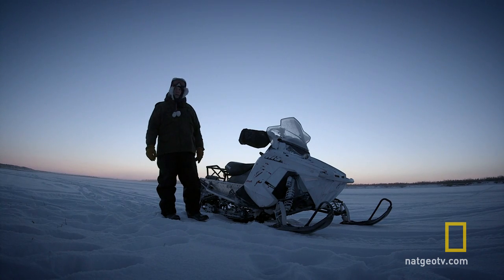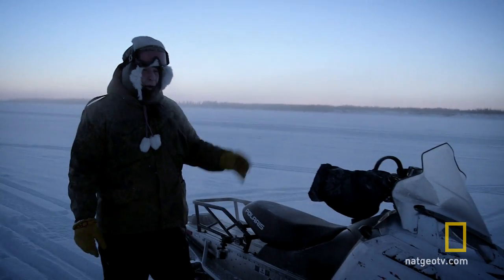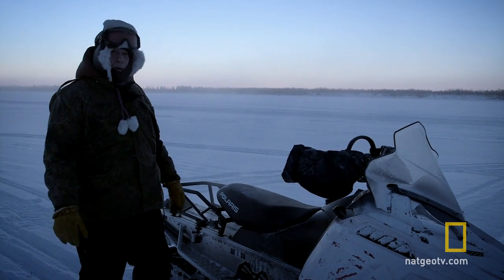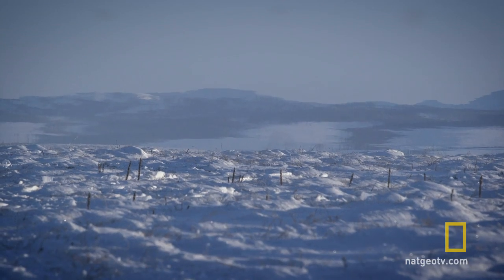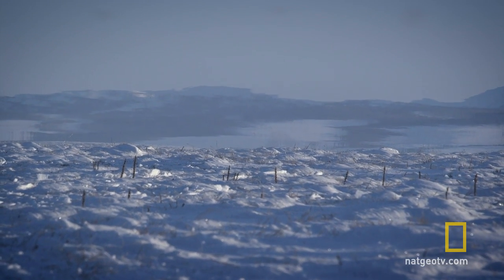I like the engine, I like the drivetrain. My undercarriage sounds good, my drivetrain sounds good, my engine is sounding good. Now I'm going to take it for a ride across the tundra, which is a much more torturous place for a snow machine.